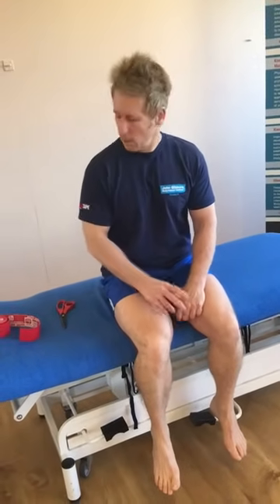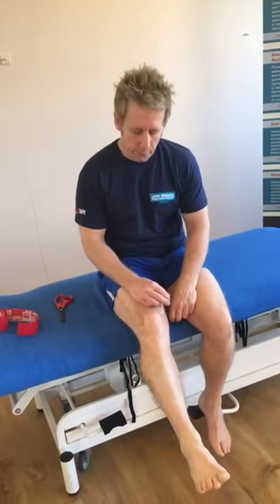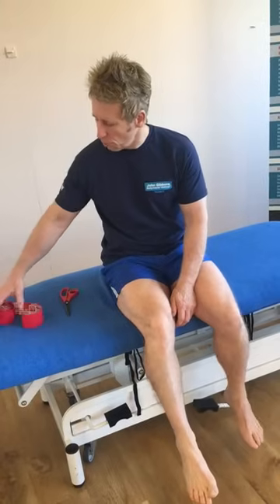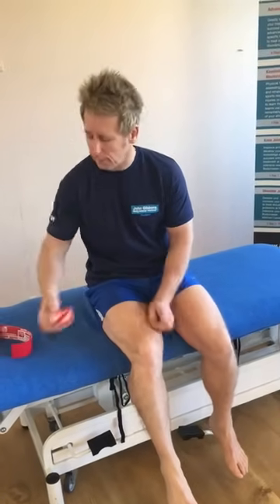Hi, my name is John Gibbons. I'm a sports osteopath and I run a company called JohnGibbonsBodyMaster.co.uk. Today I'm going to teach you how to do an alternative technique for the knee. So if you've got anterior knee pain, I'm going to use Kinesiology Tape. In this case I'm sponsored by RockTape, so I'm going to use this brand, which I like very well.